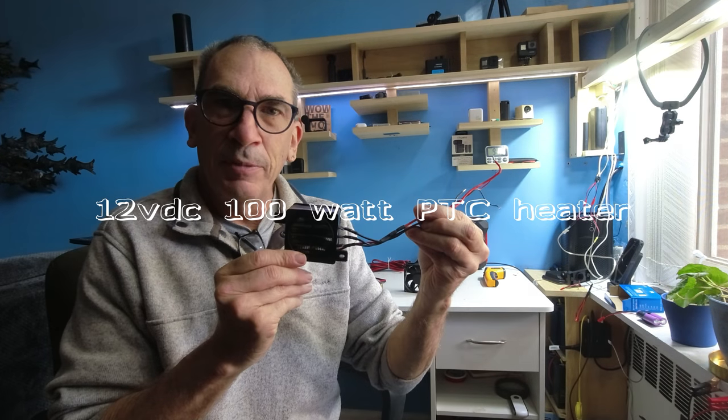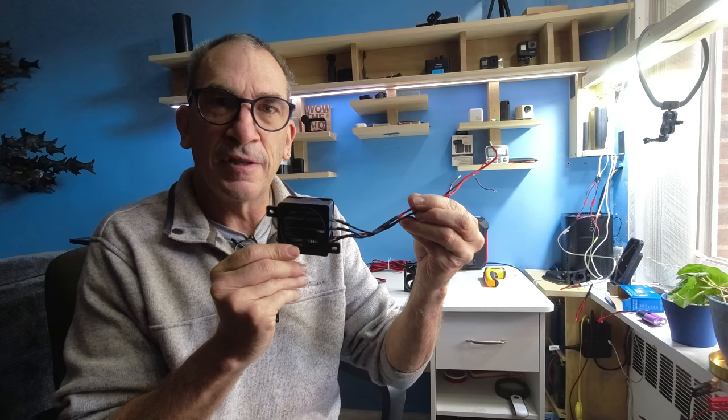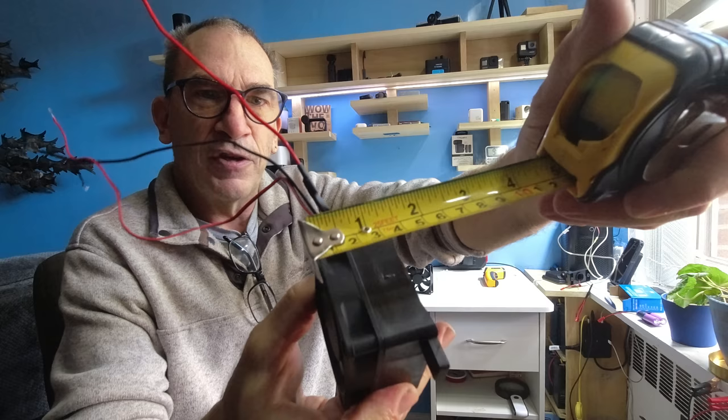Hi ladies and gentlemen, I'm Fish, thank you very much. I do some solar projects now and then, and here we have a 12 volt 100 watt PTC heater. It's about two and a quarter, two and a half by two and a half by one and a half or so. I have a tape measure so you can get a reading to see for yourself the size of it. It's very small indeed.